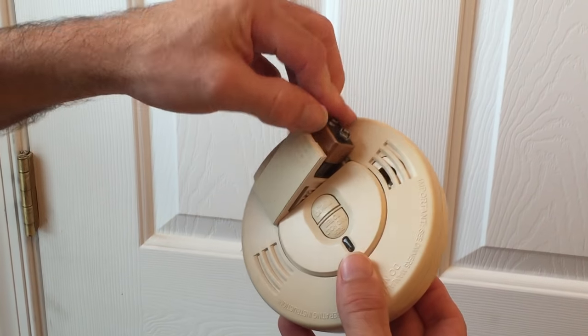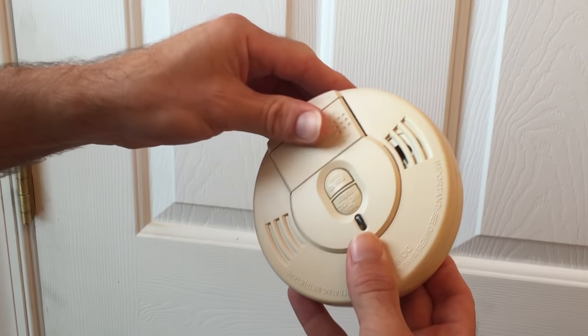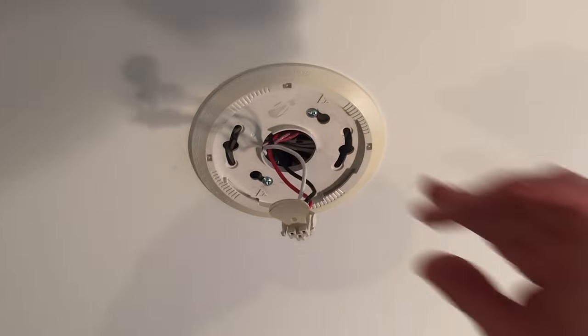Once the smoke alarm is cleaned out, replace the battery, reconnect any wiring, and secure the detector to its base on the ceiling.